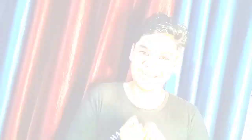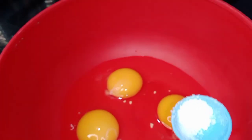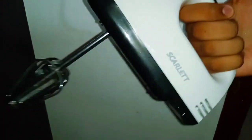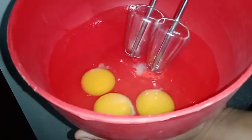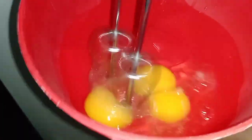I am going to put 3 tomatoes in the bowl.